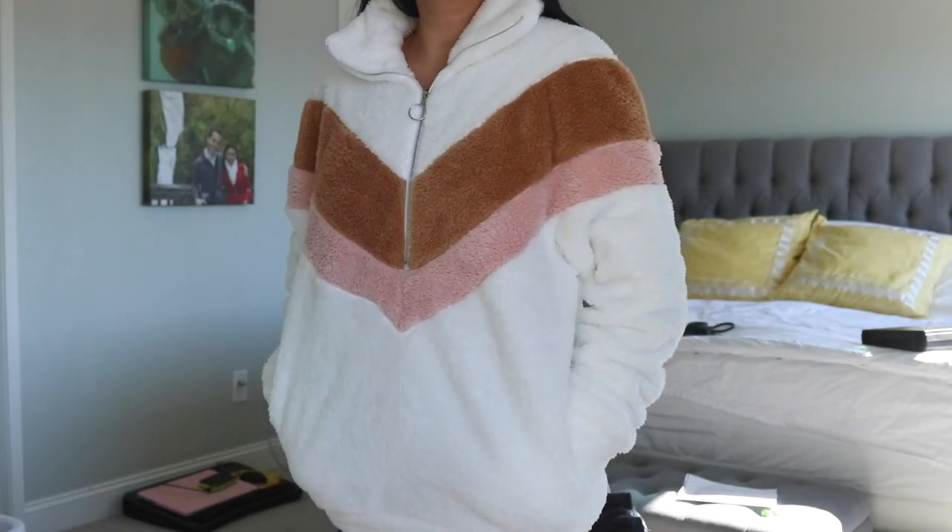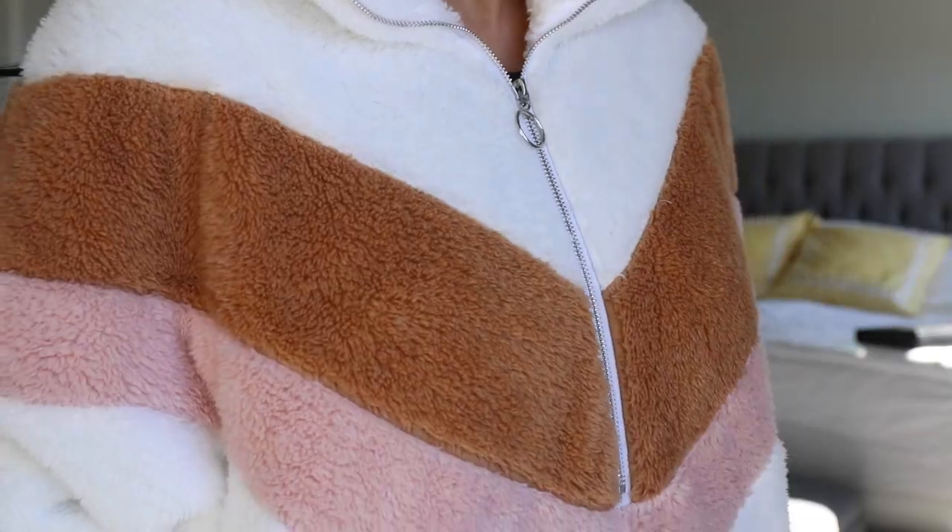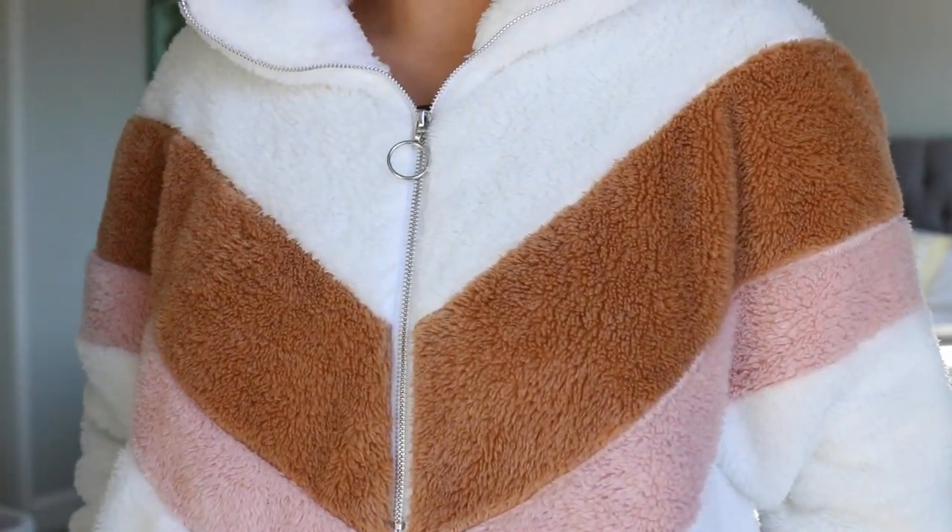I forgot one of my must-haves on Amazon — these sweaters. They're so cozy. I have them in a leopard black print and I got this one recently. It's so comfortable and cozy. It's been a pretty cold winter even in the Bay Area, so I really appreciate these fuzzy Sherpa-looking sweaters on Amazon.